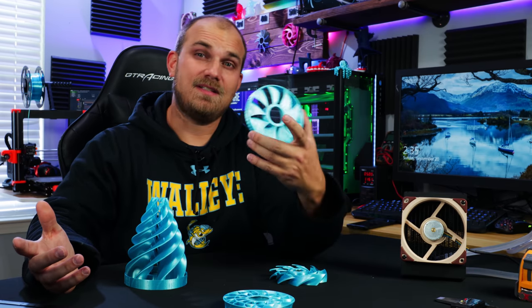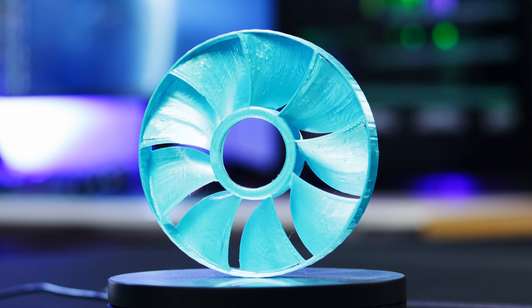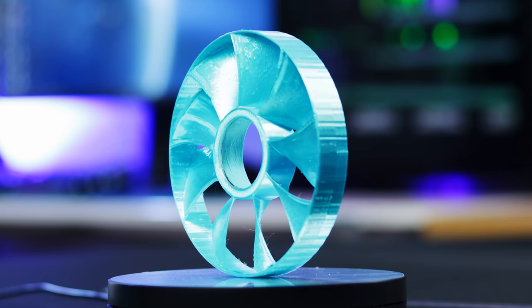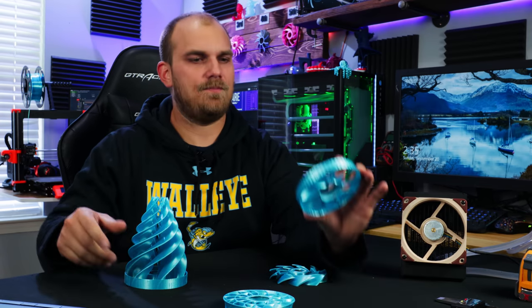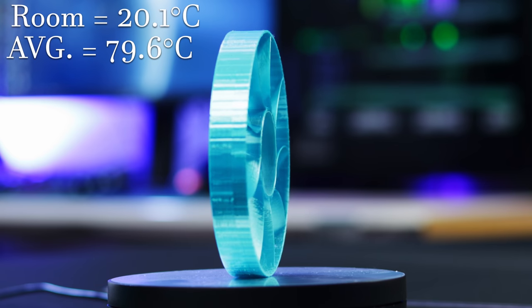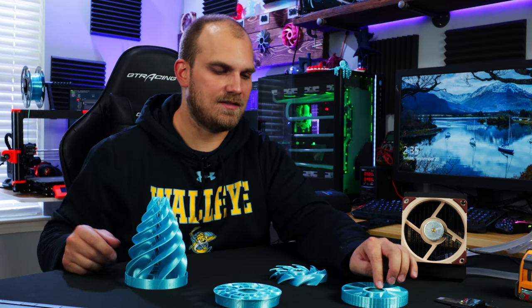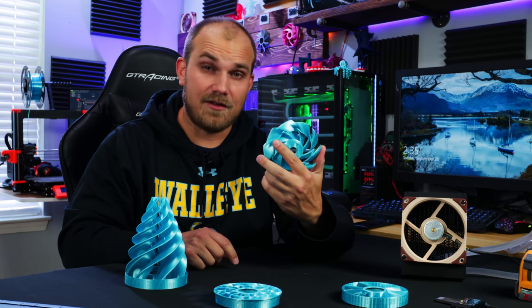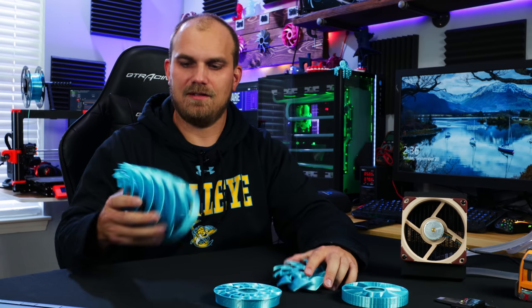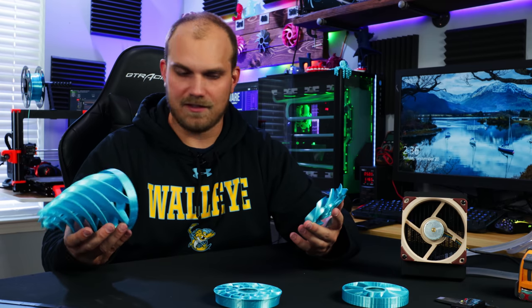Third place belongs to Kevin. Kevin's 3080 fan managed to hammer out third place, which is again kind of surprising — I would have thought it would do a little better given how thin the blades were. Kevin's 3080 fan finished with an average temperature of 79.6°C, giving it a delta of 59.5, putting him in a solid third place. So now we're down to two — the most unlikely ones: one designed based on the 3080, one based on an F1 wing, one just kind of thrown together, and one made to see how ridiculous a fan could get. And here we go — they're in first and second respectively.